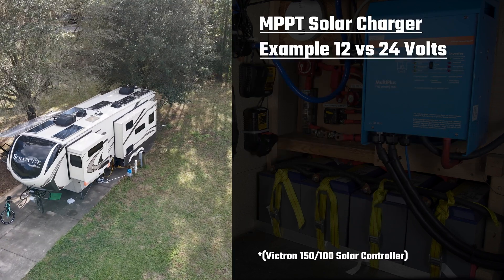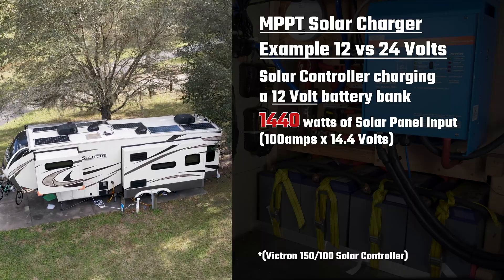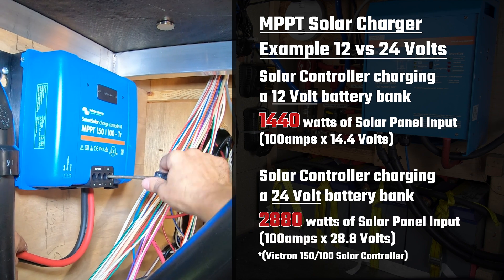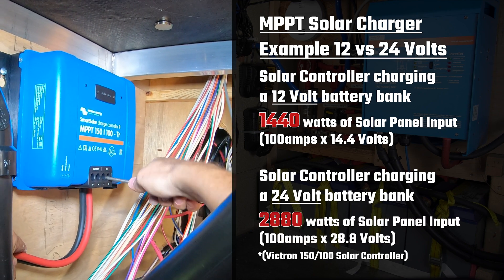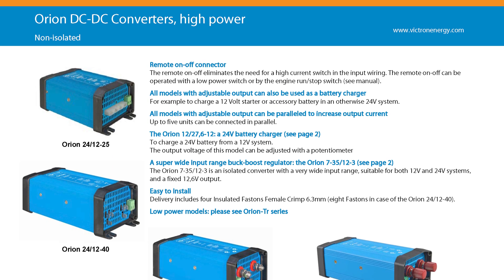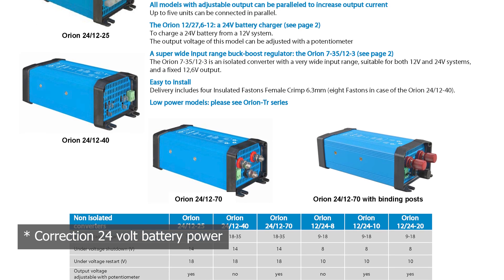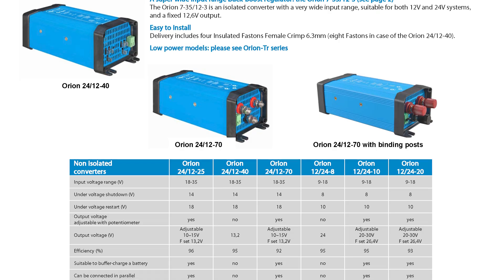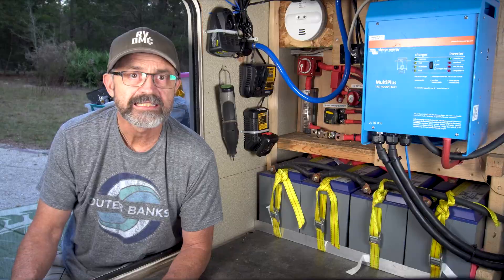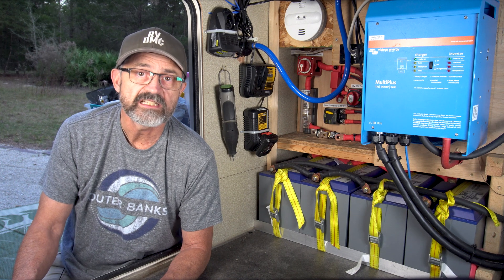For instance, on our 12 volt system we can install up to 1,440 watts of solar panels with our current solar controller. If we were on a 24 volt system, that same solar controller could handle 2,880 watts of solar panels. One downside to the 24 volt battery bank is that you will need to install an extra component called a DC to DC converter to convert the 24 volt battery power to 12 volts for your 12 volt RV appliances like lights, fans, hydraulic slide and leveling motors, tail lights, etc. These DC to DC converters increase the cost of the system and there is an efficiency cost for this conversion.